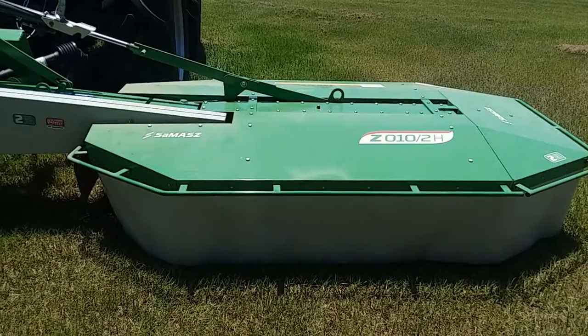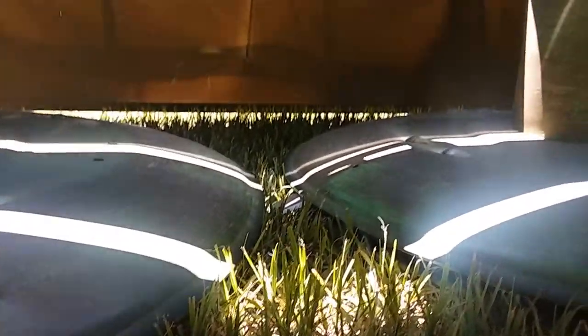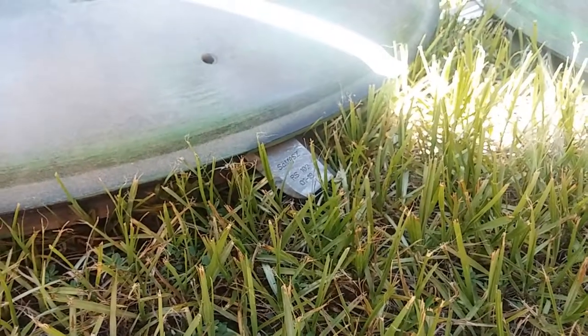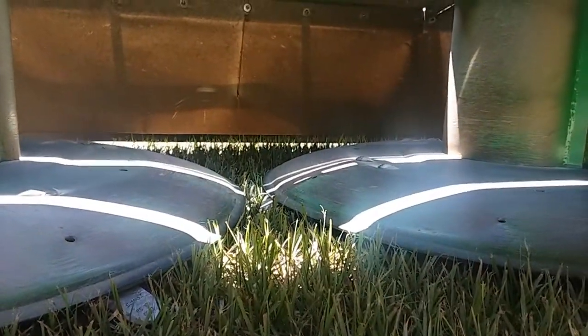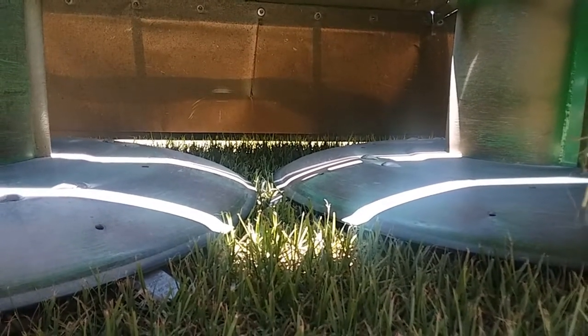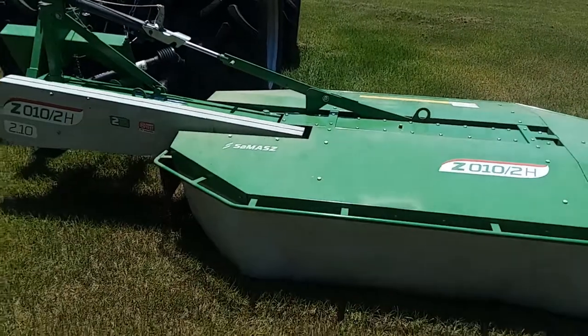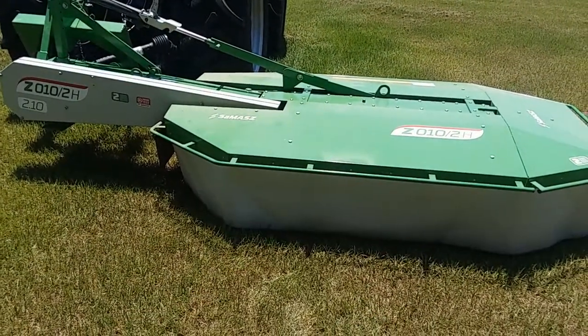Those drums are really the business end of this mower. Let me take a look under here with you and show you what these look like. Under the mower you're going to notice two drums — one right here and another on this side. There are knives on there — four on each drum — and they skid across the ground. Those two drums spin opposite of each other, literally throwing the grass they're cutting right in between them, forming a nice row that lays the grass over behind the mower.